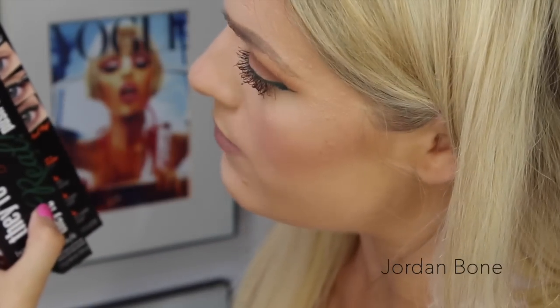Hi guys, hope you're all well. Today I'm going to be doing a first impression of the They're Real Push-Up Liner in Beyond Green and They're Real Mascara in Brown.